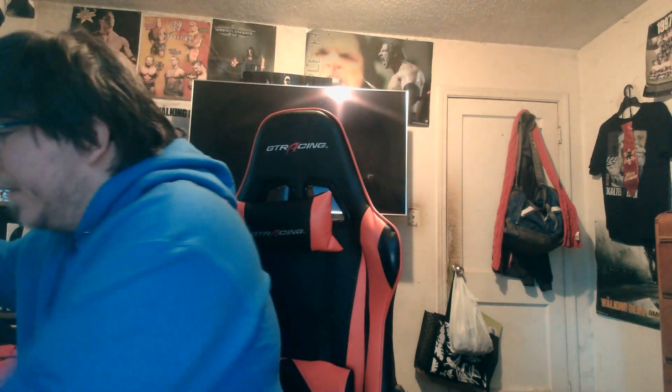Have you guys been enjoying the game so far? What's your favorite part of God of War? I'm going to show you guys the controller before I even see it myself. And there you are — look at that controller!